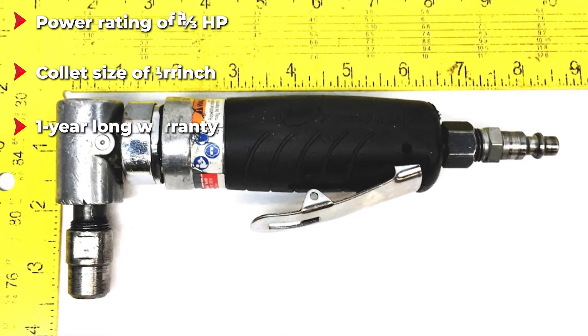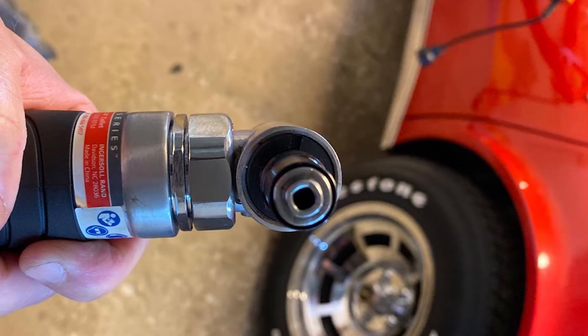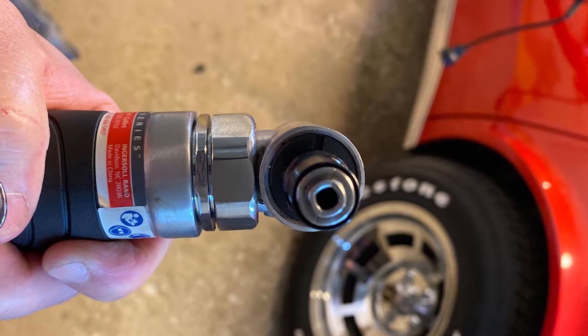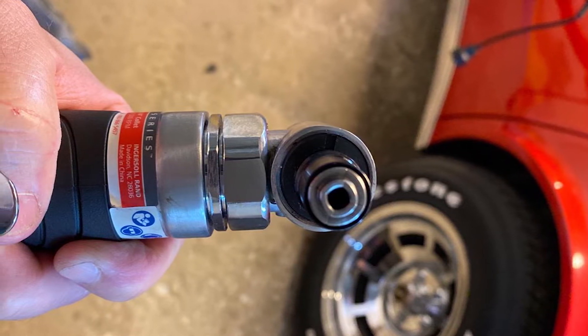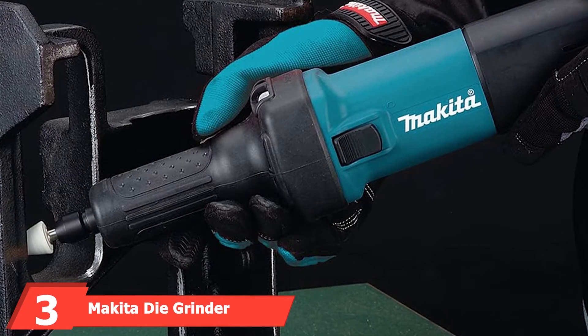While using this die grinder you get a 1/3 HP motor, powered using an external air compressor. It is able to offer decent performance for all kinds of required applications. As for its warranty, you get a one-year warranty, which is great for the given price, although its build quality is a bit on the average side.